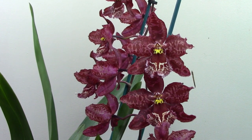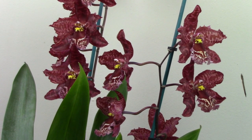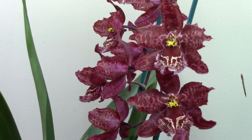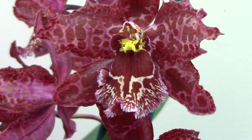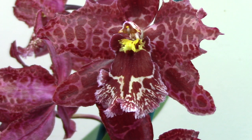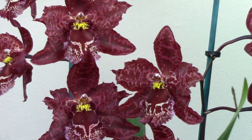In terms of care, this plant gets intermediate light, which in my environment translates to a south-facing windowsill in the bathroom which has frosted glass, and it lives there with a number of other Oncidiums. It gets watered and fertilised once a week. I also apply Epsom salts with the fertiliser, and the fertiliser I'm using at the moment is Orchid Focus. The plants get fertilised at quarter strength every week, and then on the fifth watering I just use plain water.